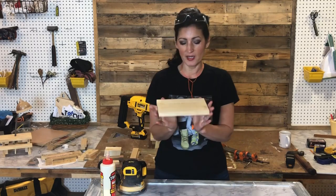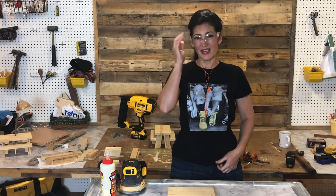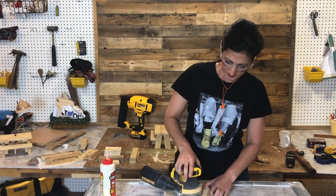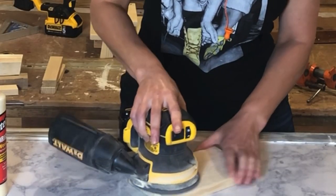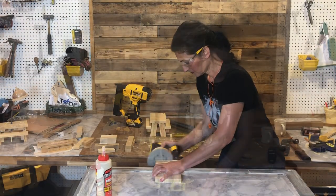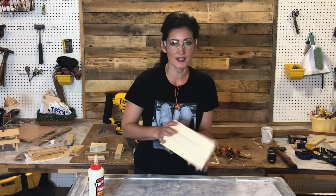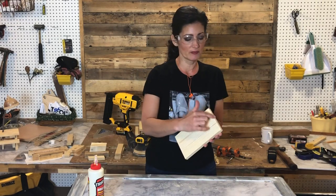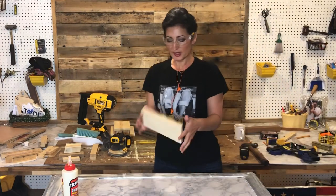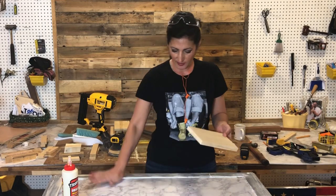After clamping those three pieces, the next thing I want to do is clean up some of that dried glue. I always wear my eye protection even when I'm using my sander. I took my sander and knocked down any of the glue and high spots, and then added a nice little bevel on the edges to give it a finished look. Once that's done, I choose which side looks prettier — that's obviously going to be the top, so you want to put that face down.